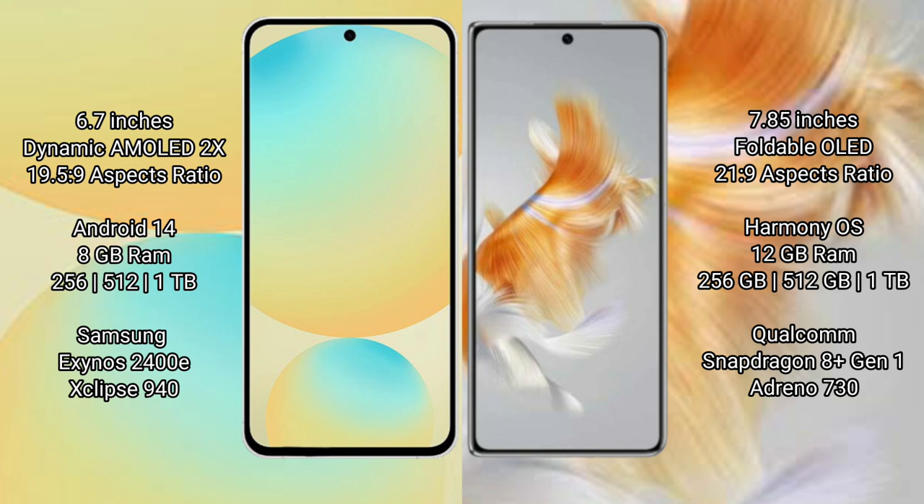The Samsung Galaxy S24 FE is powered by the Samsung Exynos 2400E processor with an AnTuTu benchmark score of around 940. The Huawei Mate X3 comes with 8GB RAM and 256GB, 512GB, or 1TB internal storage, powered by the Qualcomm Snapdragon 8 Gen 1 processor with an AnTuTu score of around 730.